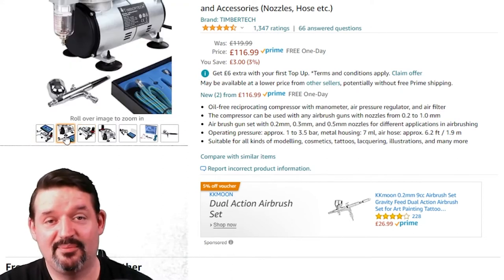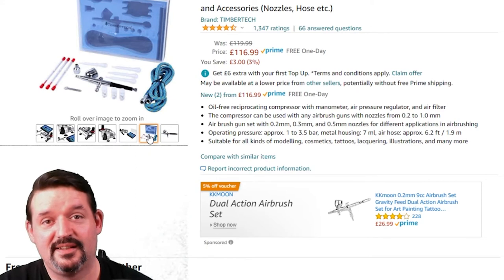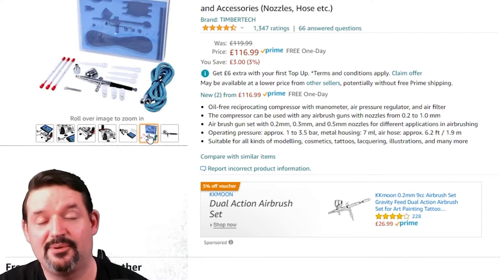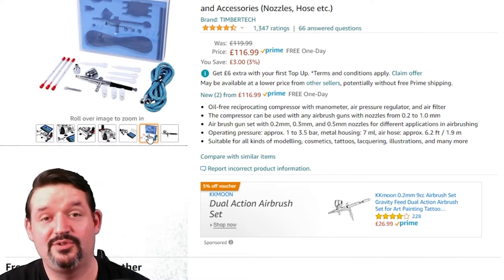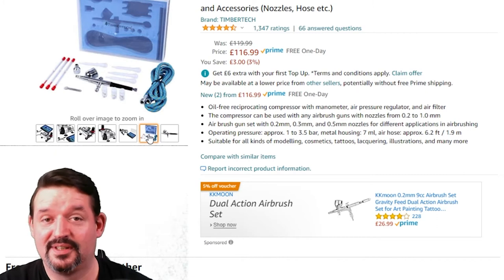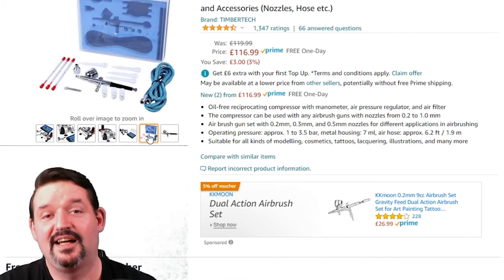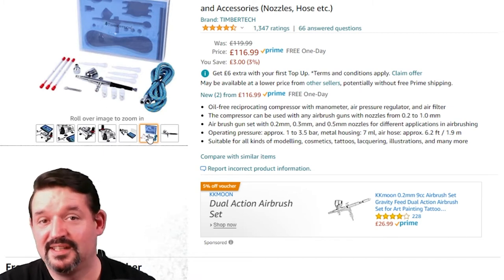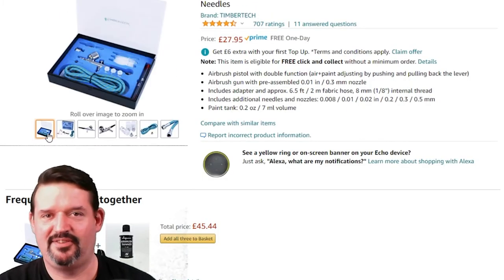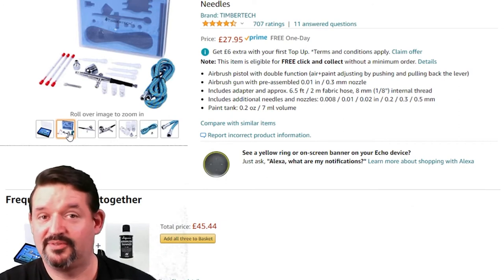You get everything you need: a compressor, your hose, your airbrush — and not only that, but you actually get four needles with it, four different sizes. This lets you answer the question of what size needle you should use for airbrushing miniatures yourself, because it actually comes down to personal preference, just like paintbrushes. If you're going to paint big things like scenery, you whack in the big needle and go to town. And if I do damage this, it's only going to cost £27.95 to replace — and then I've got everything again: another hose, four more needles, another airbrush. I could run two of these and do two different things with them. It's well worth the price.